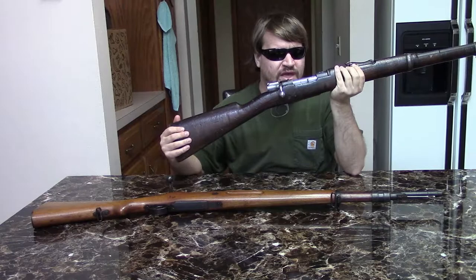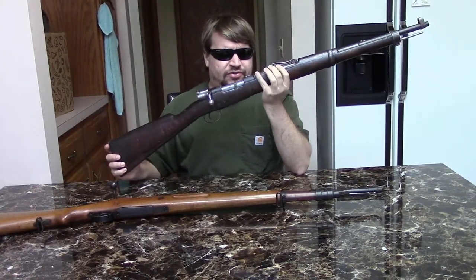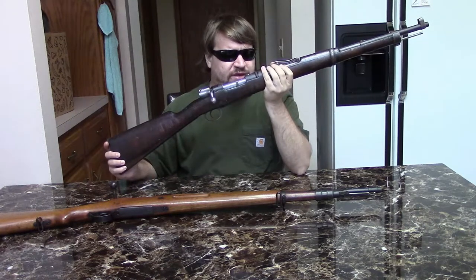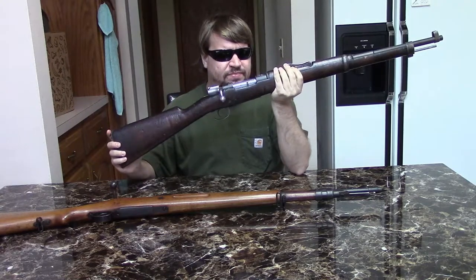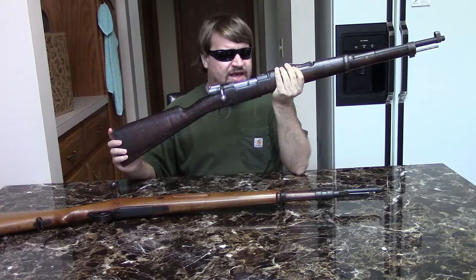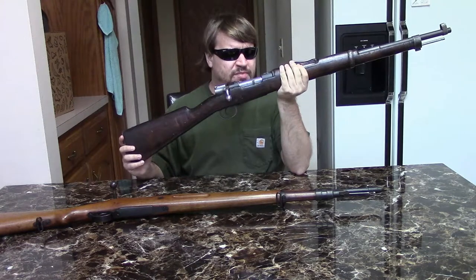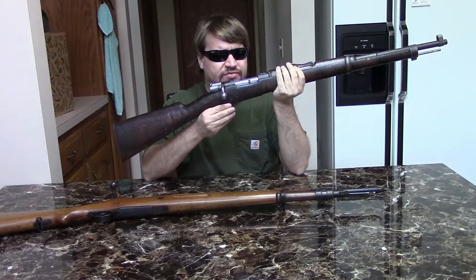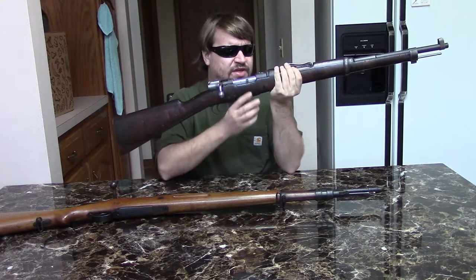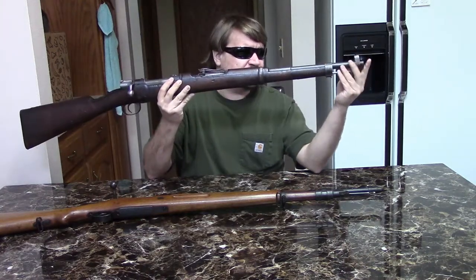The 1893 was a step on the road to the German 1898 pattern. These were remaining in production at the Oviedo Arsenal in Spain until 1943 and would see extensive use throughout the Civil War from 1936 to 1939. In 1916, this short rifle version was adopted. At that point the benefits of short rifles were well known — it was World War One — and what they basically did was take the 1893 long rifle and shorten the barrel down to 21 inches.